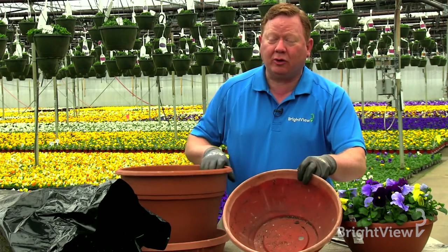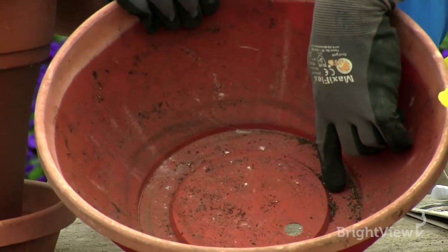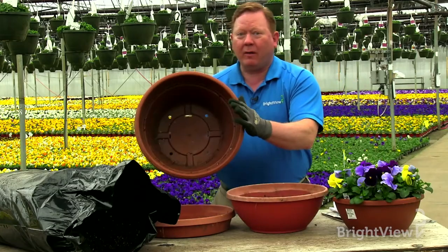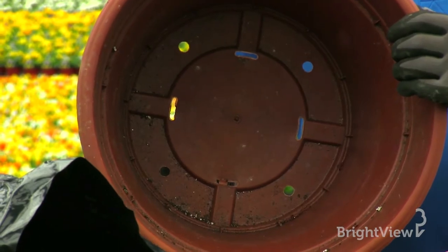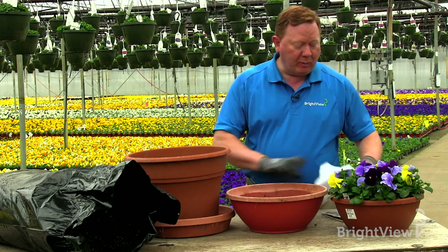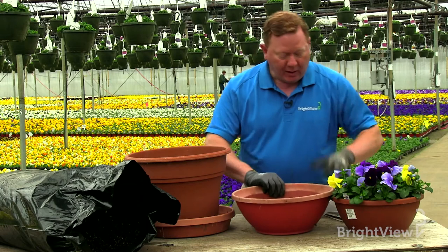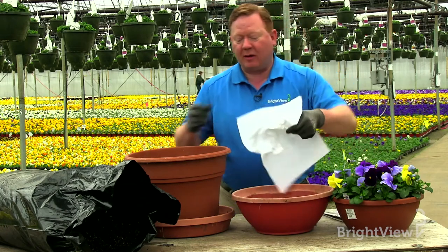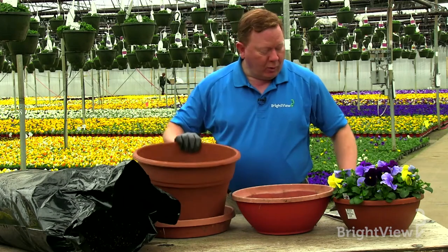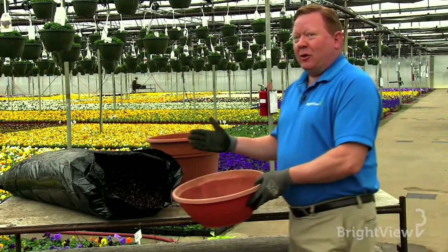The container could be out of any kind of material that you want to use. The biggest thing is to make sure that there's a hole in the bottom of the container. In this particular case there's only one hole in this larger pot, there are multiple holes. We want to cover up that hole so that the soil doesn't wash out — it can be really simple, just using a rock with a single hole, just place it right on top. On the larger pot it could just be some paper towel or even a few sheets of newspaper.